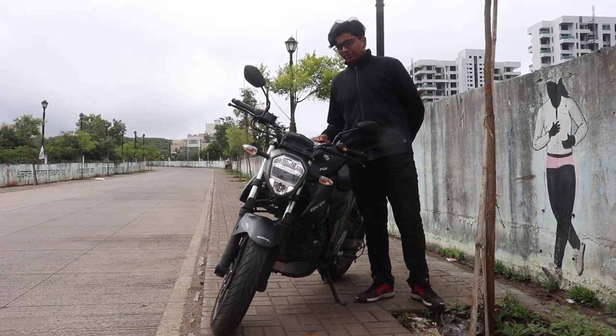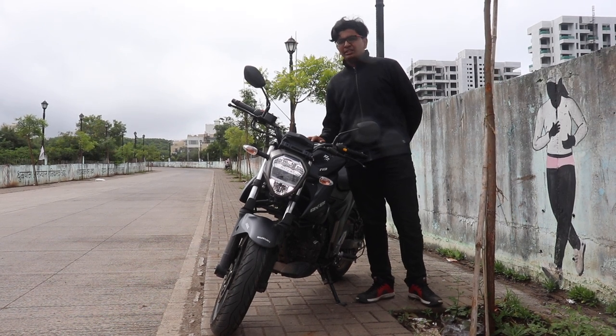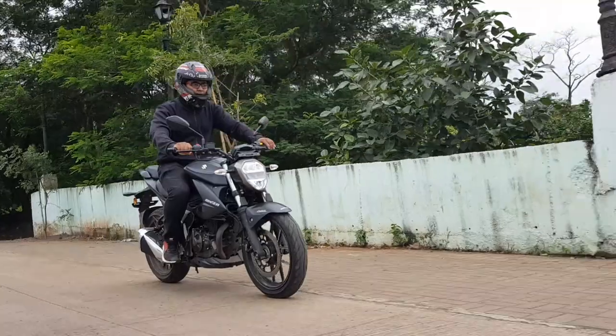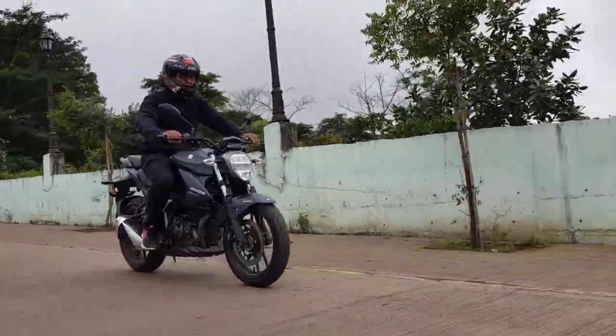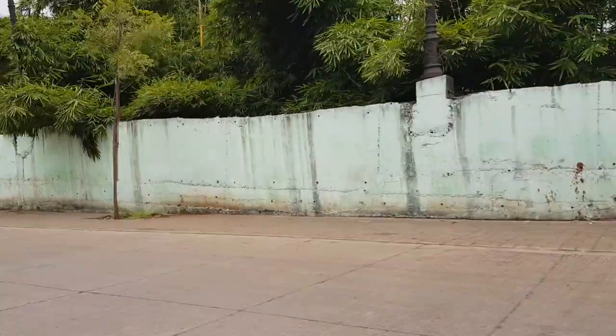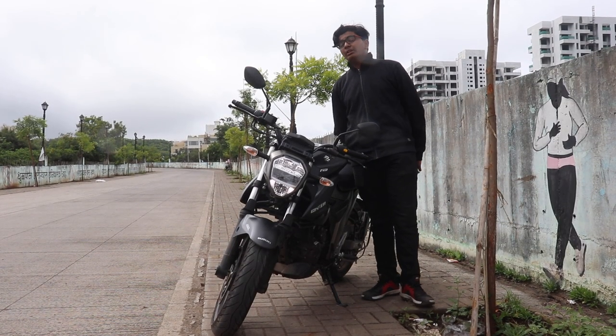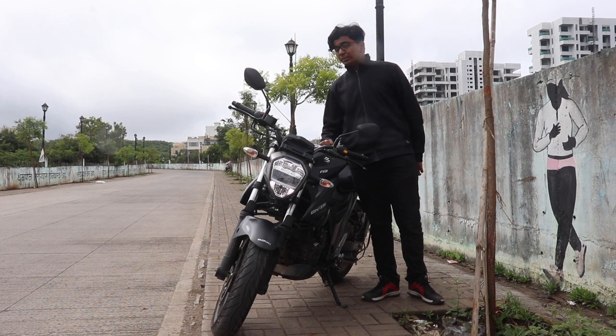The Gixxer 250 is the perfect bike in this segment. It fits right in the budget, it is a daily commuter, and it also has the power you require for some of those MotoGP stunts you want to do and those highway runs. And with all that, you get a mileage of 30 km per litre.